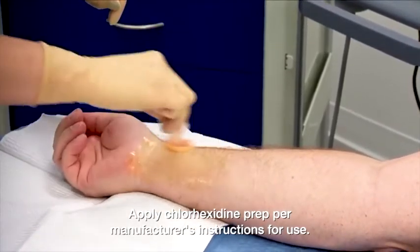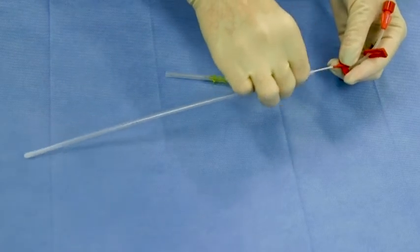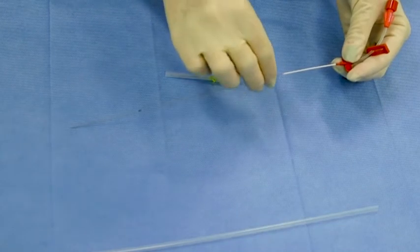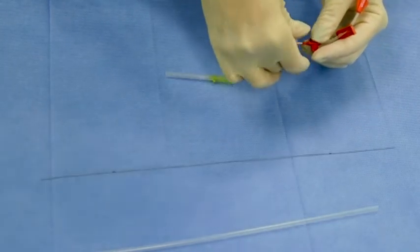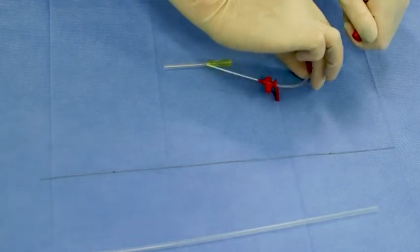Now we will review the catheter prior to insertion. Remove the protective shield from the catheter, then remove the wire and cap from extension tubing. Don a sterile probe cover using sterile technique. Once covered, the probe needs to be maintained on a sterile field.